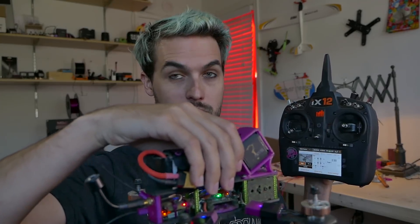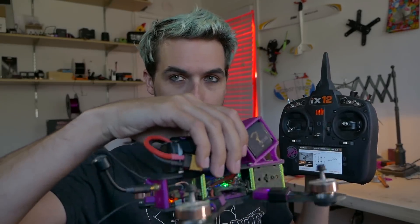The throttle stick is all the way at the bottom and the motors are just spinning at the idle I've set, which is 1.5 percent. When I disturb the quad, you can hear the motors responding to the movement, so the PID controller is still active — unlike a KISS system where at minimum throttle command the motors don't respond without idle up or air mode.